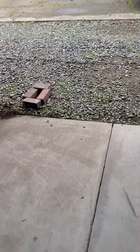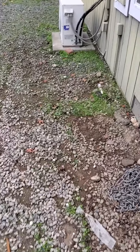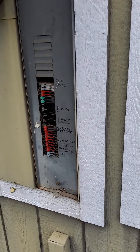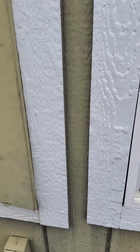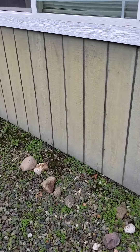Sorry the video is so fuzzy. I'm going to get this panel replaced — I'm already putting a number down for it. It needs to go; it's one of the Sylvania/Zinsco panel boxes. It's already past its life expectancy anyway, so we're going to put a number down to replace that.